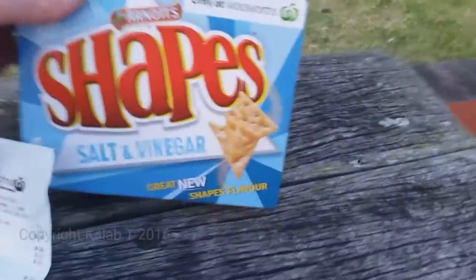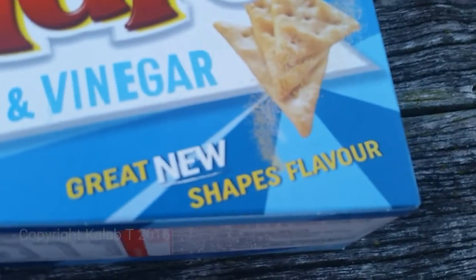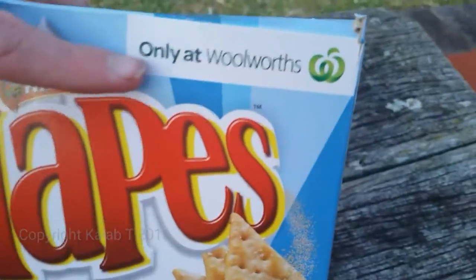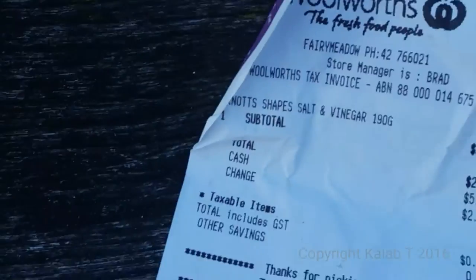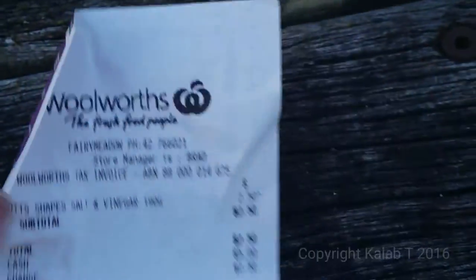Looking at the packaging, it's a very nice style. As you can see down the bottom, it says 'great new shapes flavor.' These are only exclusive at Woolworths. The cost is $2.50 for the salt and vinegar Shapes — $2.50 from Woolworths.